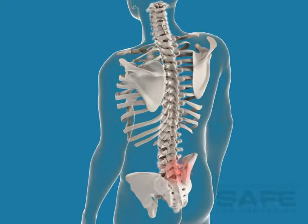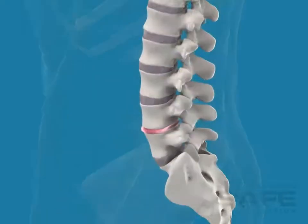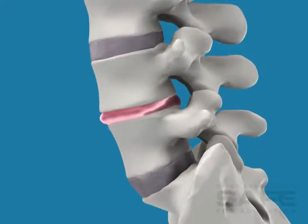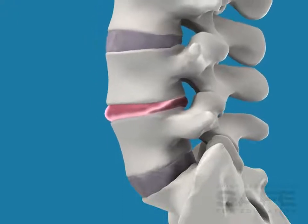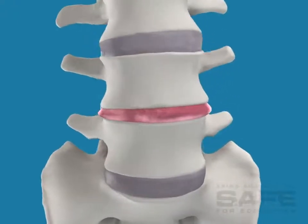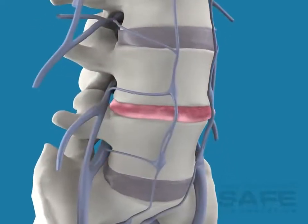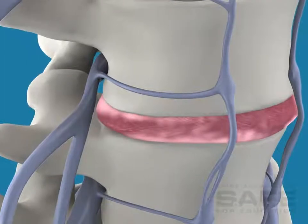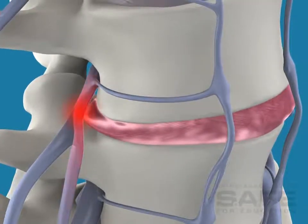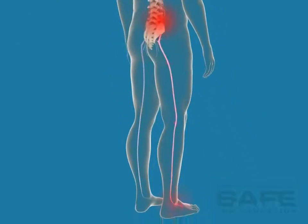An OLIF is used to treat all lumbar levels of the spine. An OLIF procedure is often required when a disc is damaged or degenerated. Typically, the height of the disc is reduced, it's unstable, and bulging. This in turn can put pressure on the nerves exiting the spine, and can cause severe pain in the legs and back.